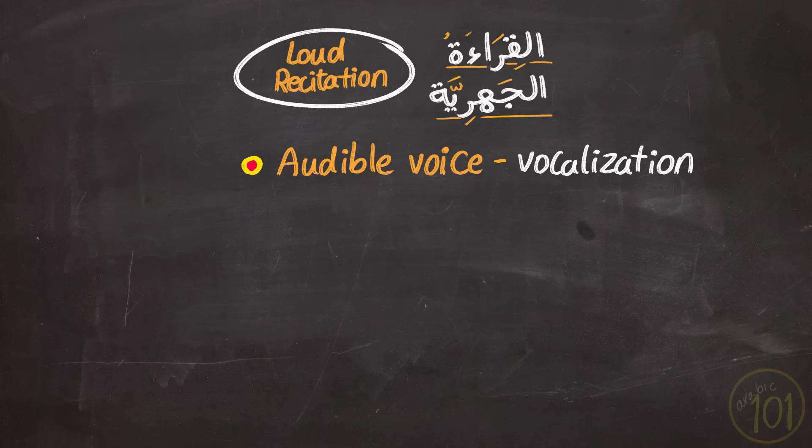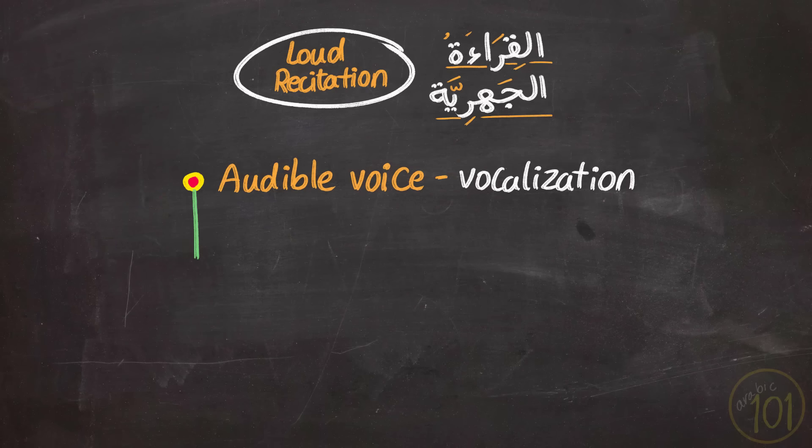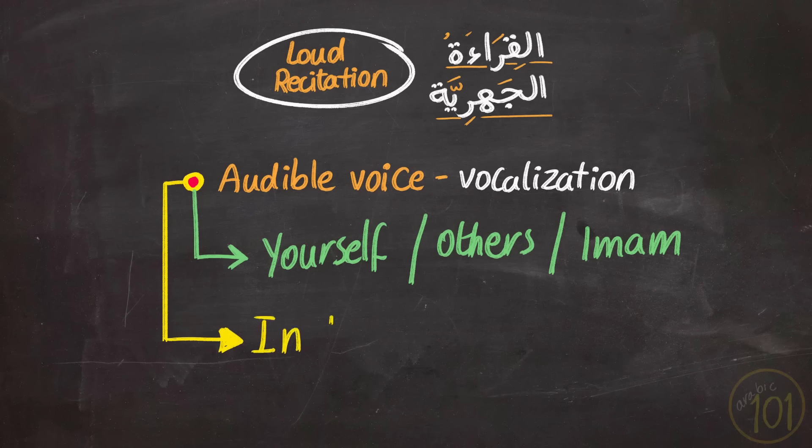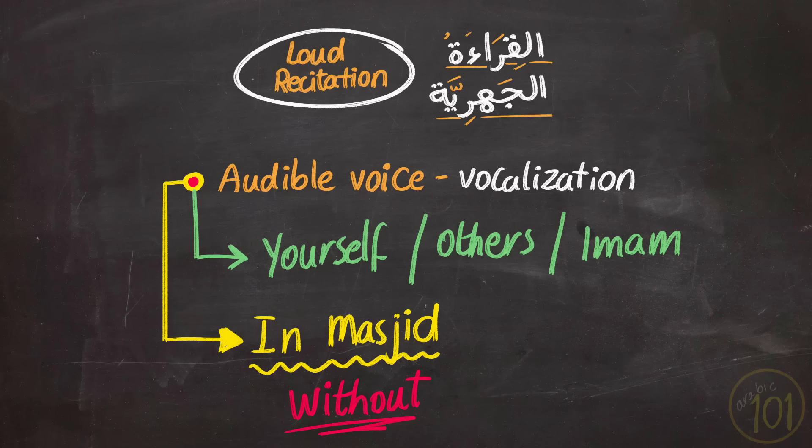Besides having the correct intention and using tajweed, pay attention to the settings where you use this type of recitation. Obviously, we use it when generally reciting, whether alone, to other people, or in a loud prayer as imam. But most importantly, if you are in a masjid and there are people praying or also reciting, then you may recite, but not loud enough that it disturbs those around you while praying or reciting the Qur'an.